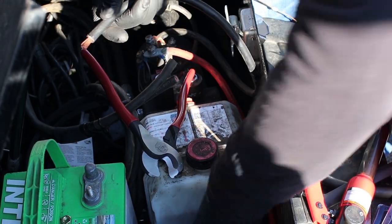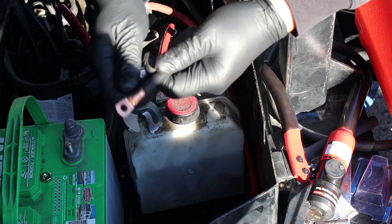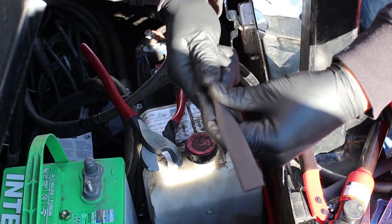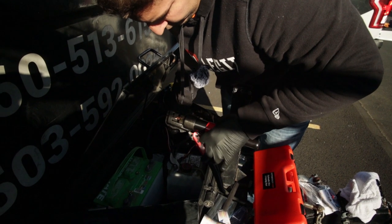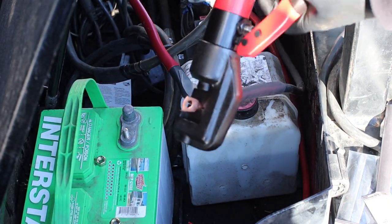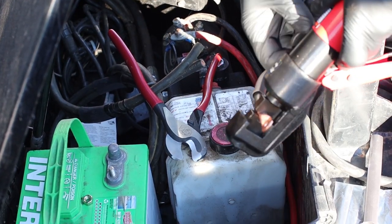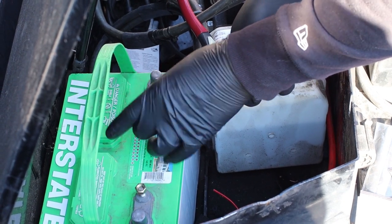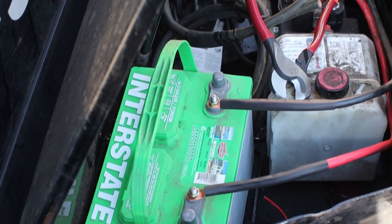Put the connector in, then put the heat shrink over it after the fact — it's pretty big so it slides on. When we shrink it down it'll seal right up. Let's crimp this one too. That thing isn't going anywhere. This one is the negative, and this one is the positive.